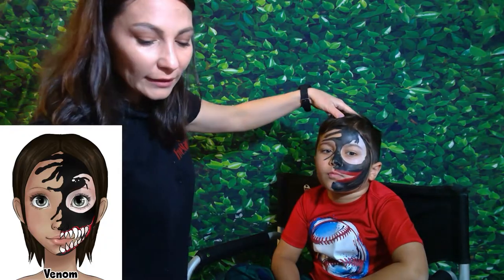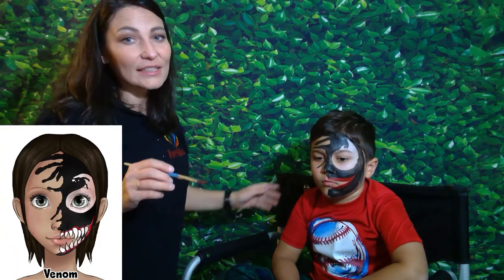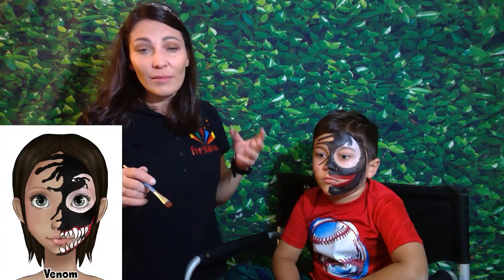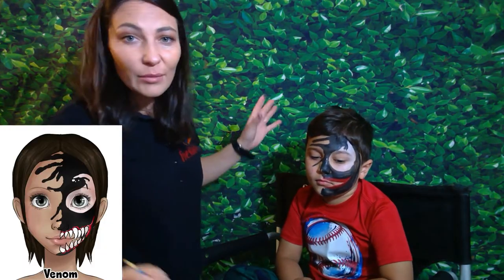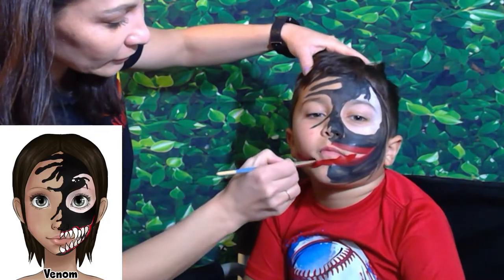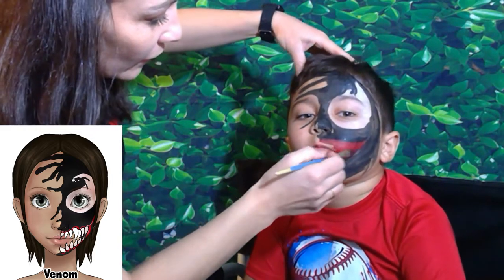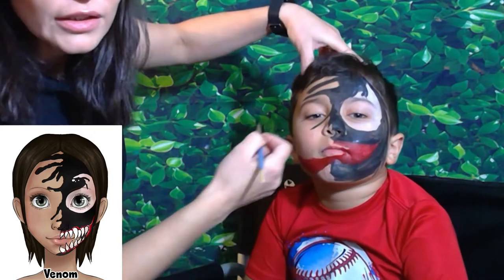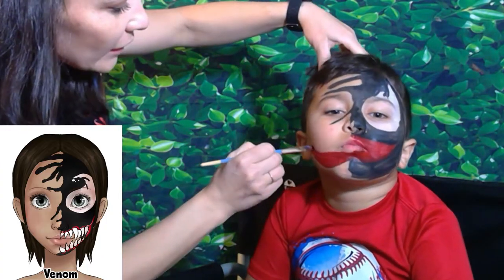One thing I noticed is that this design does not have a tongue sticking out, but I've done Venom before and every time it had a tongue. I like that tongue detail so I'm going to add it — it goes like this, over here. We'll just cover the red to make it easier, and there's our tongue.